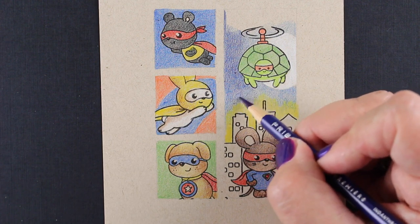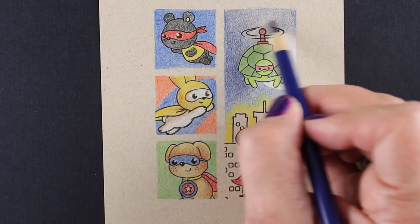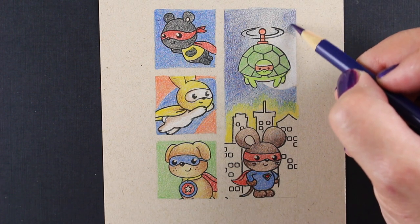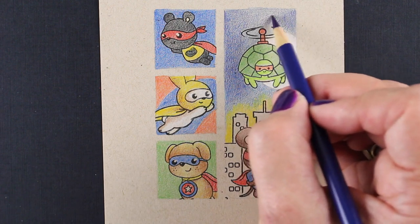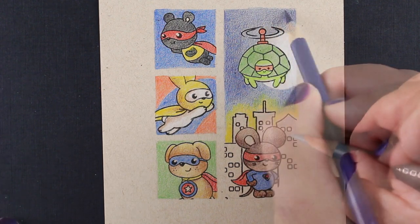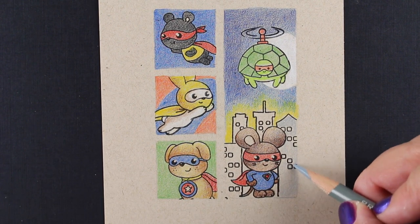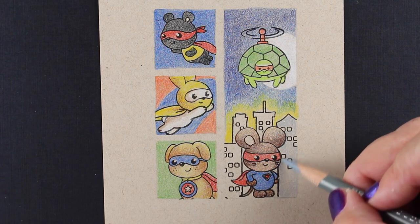You could also combine this with Copics — do the backgrounds and first layer of color in Copics, then go in with colored pencil to add detail and texture. That would save some extra effort. Or if you're into airbrush you could airbrush the backgrounds and do the images in colored pencil. I opted to stay with my pencils. Then I just wanted to fill in a couple of colors for the buildings to finish off this little image, going with neutral-ish colors behind my little mouse so he stands out.